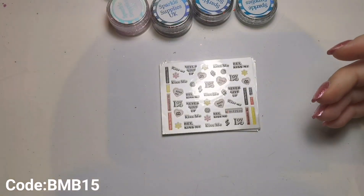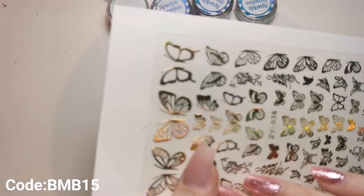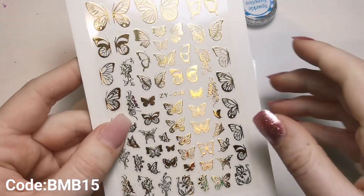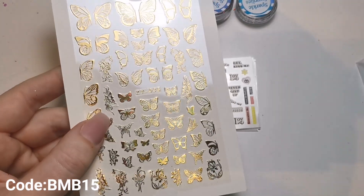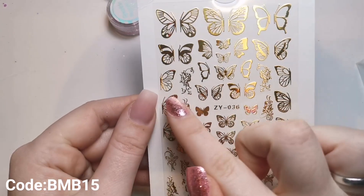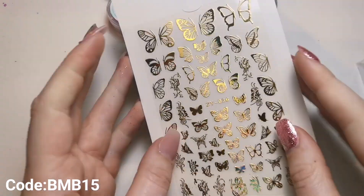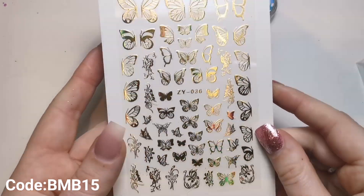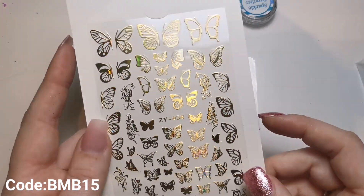Oh wait, I lied - I've got a couple of other things that were hidden at the back. I also got these beautiful holographic butterflies - I got the gold, but I think there are a few different colours to pick from. I love that they come with the halves because that's a big thing now - having just half on one nail and the other half on the next nail beside it. You get a mixture of small and larger ones for different sized nails, which is amazing.